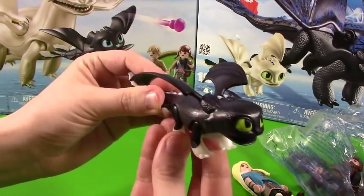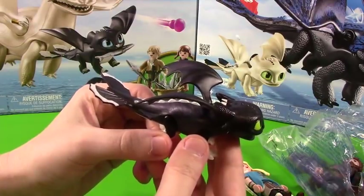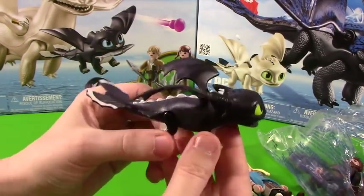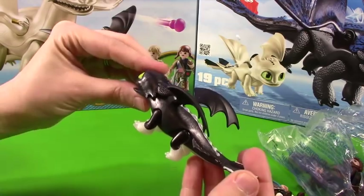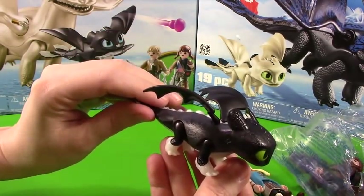I am curious why the little babies in the movie are black and white. I thought the Night Furies were all solid black if they were male, and the Light Furies were all solid white if they were female. So the fact that they mixed the babies as part black and part white — I'm a little curious, but hey, they make for adorable little babies.